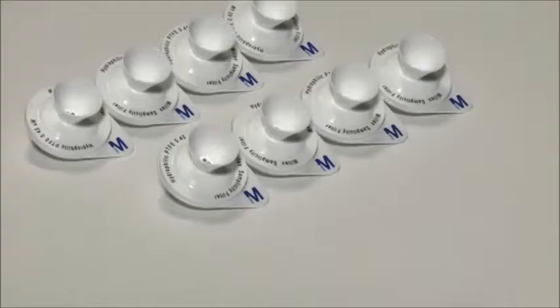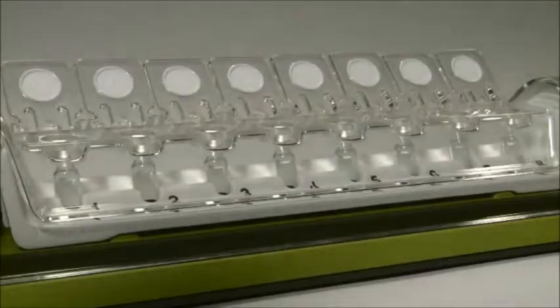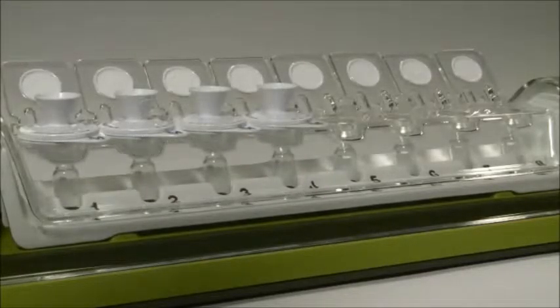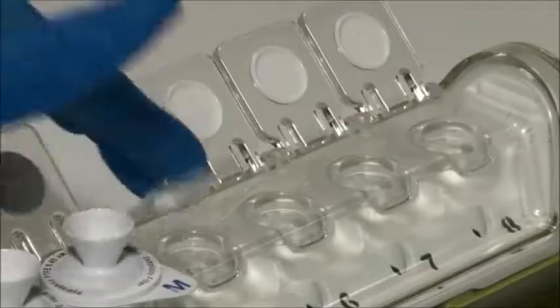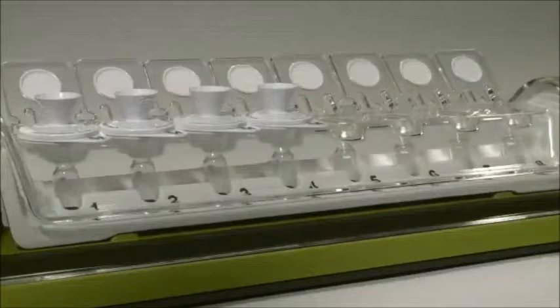The Millix Simplicity filters are provided in strips of 4 for fast setup. The strips are perforated, so if you have fewer than 4 samples, it's easy to tear off the number of filters you need. Place the filters on top of the Simplicity unit. If you're filtering fewer than 8 samples, firmly close the lids of unused filter positions.